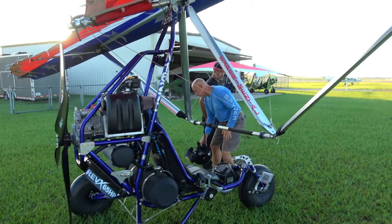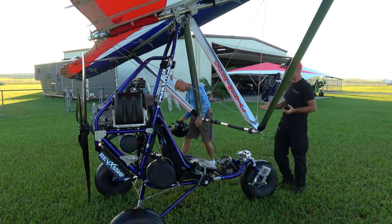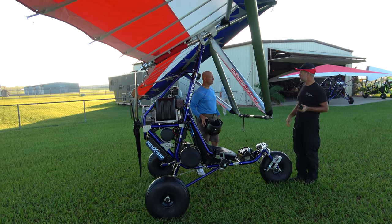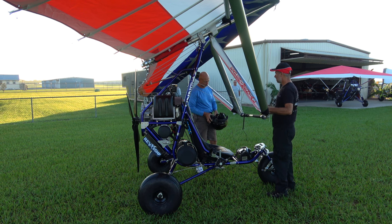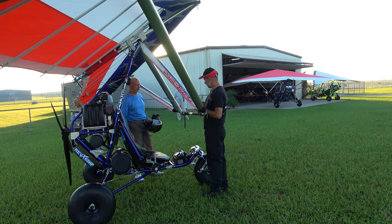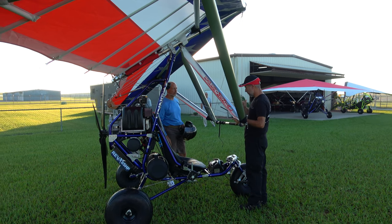Maybe don't use full throttle on your takeoff initially. Go to about three-quarter throttle, and then if you feel comfortable, step into full throttle. But it's going to take off really short, so make sure you've got the bar way out. The wing is going to click, so you're going to feel that more than on the Revolt.